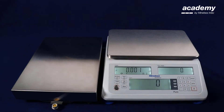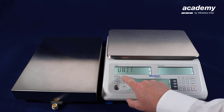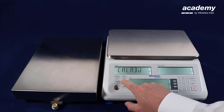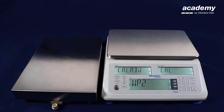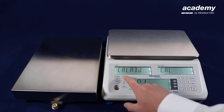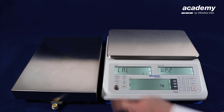To start the adjustment, press and hold the menu key. Use the no key to select calibration adjustment and confirm with yes. Confirm with yes again. Now we have already selected weighing platform 2. You can also use the no key to toggle between the two weighing platforms. Confirm with yes.